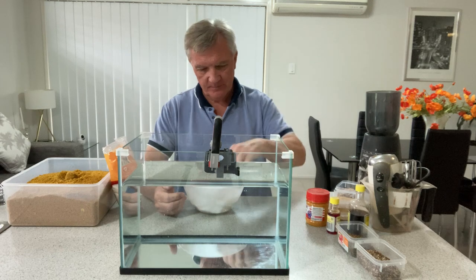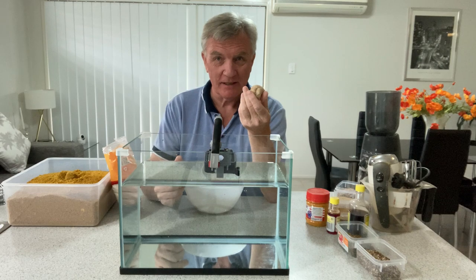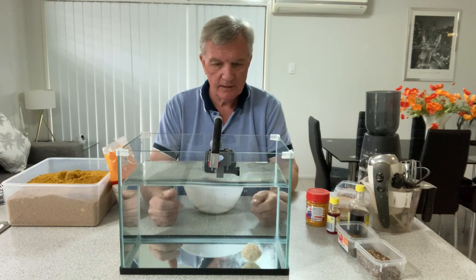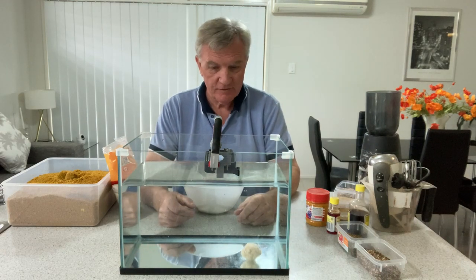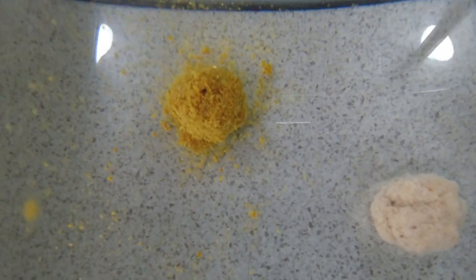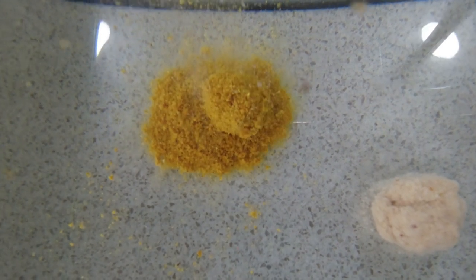Let's have a look at what we've ended up with. I've taken a ball of this — which is effectively bread paste — and dropped it into this tank. Basically that's going to sit there forever and do nothing, it's not going to break down properly on the bottom. On the other hand, if I take some groundbait mixed correctly and put it in, you can immediately see the difference — it's breaking up and breaking down, but it didn't break down until it hit the bottom.